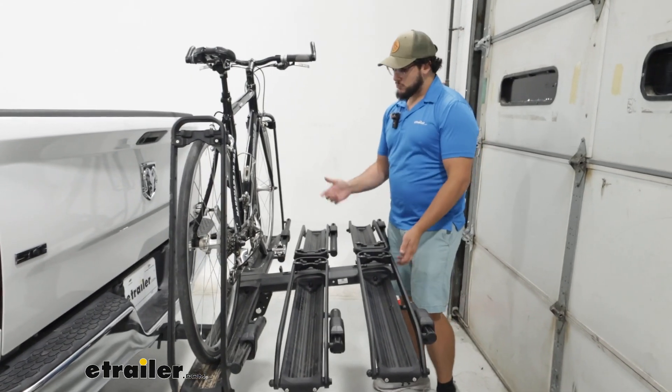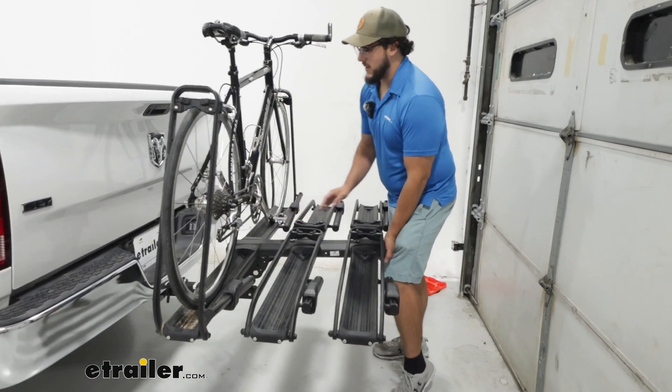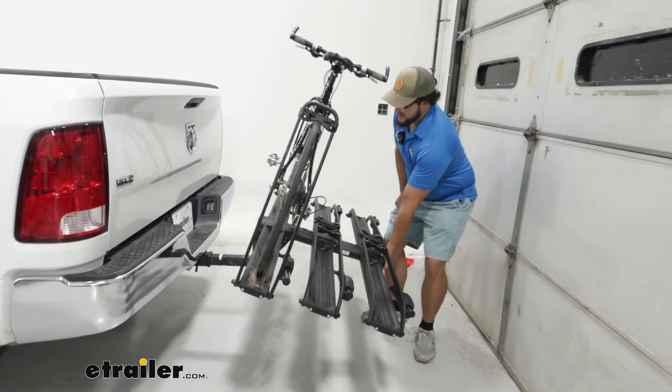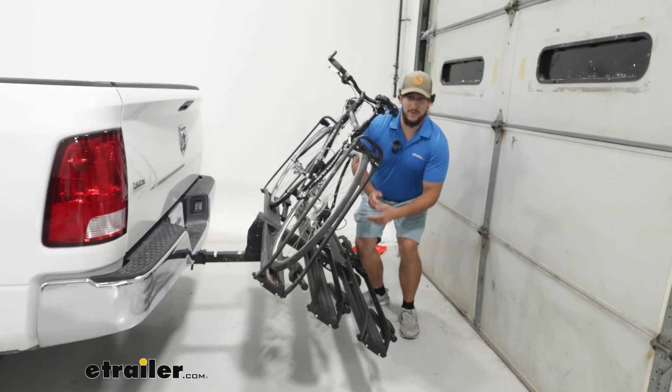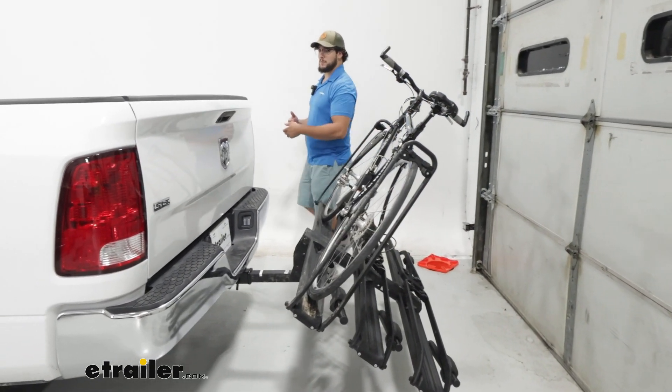This does have a pretty decent tilt. If I just pull this lever here, it's going to fall back some. Something to keep in mind is this is a pretty heavy rack, and if you have it fully loaded up, it might be kind of difficult. So if you have some friends, you might want to grab them.